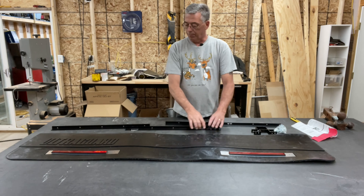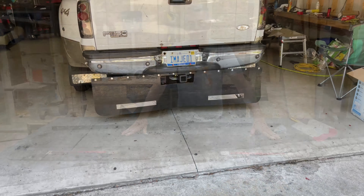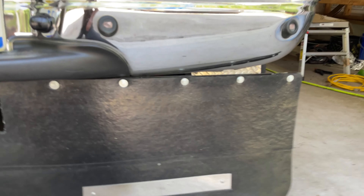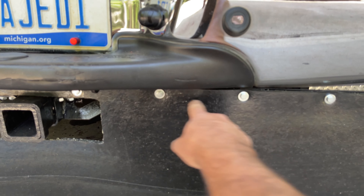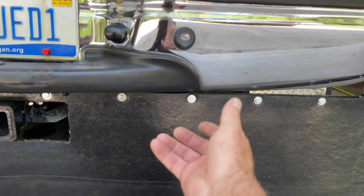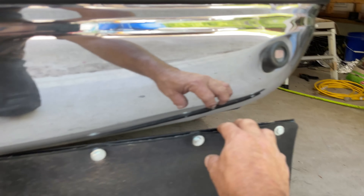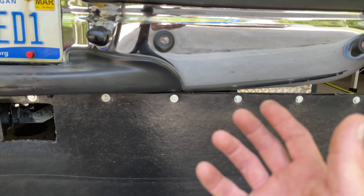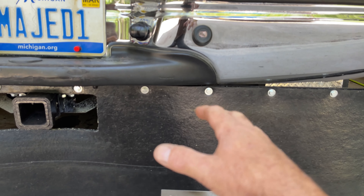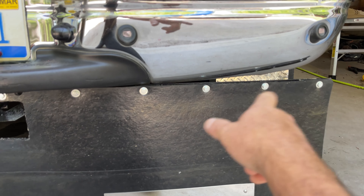Next step is to set up the angle iron, drill all the holes, figure out how we want to mount it, and go from there. Now I've got it all installed. It was disappointing that the holes weren't pre-drilled, but it wasn't a big deal to drill through. I do have a drill bit designed to cut through this thick rubber — it's actually designed to go through snowmobile tracks so you can install studs. So I drilled through and got it all mounted.